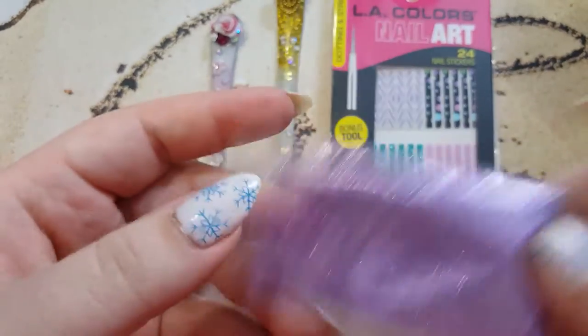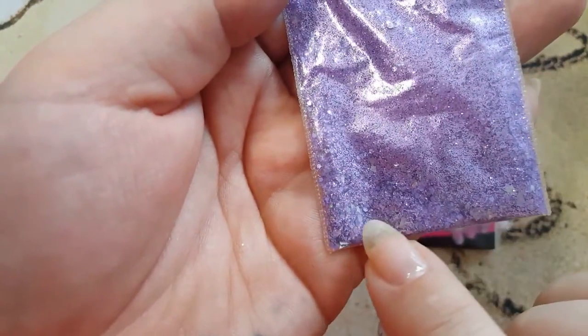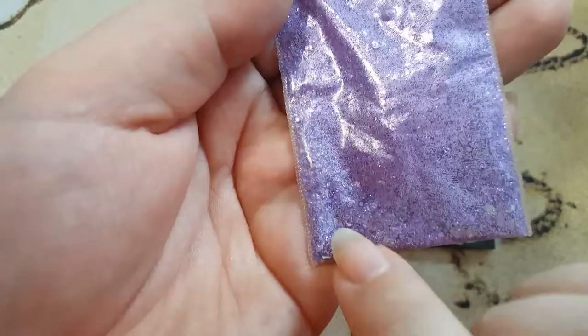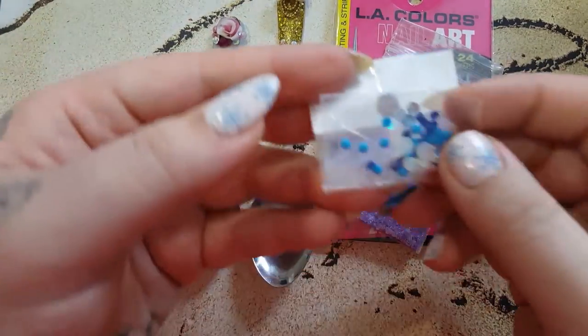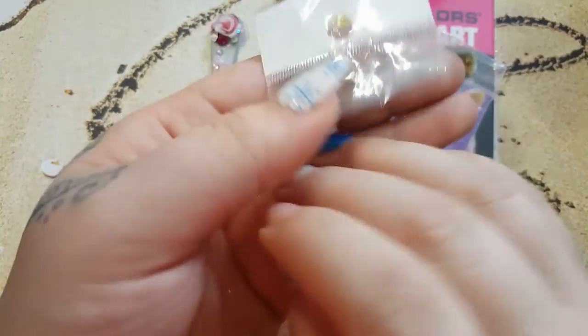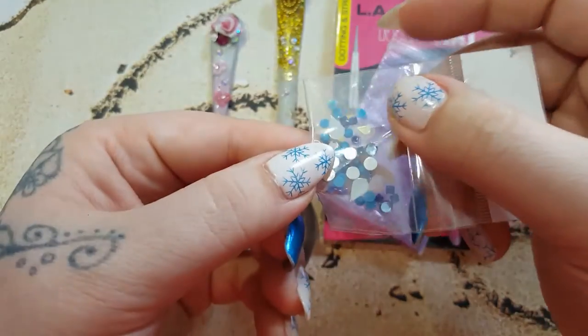Oh, this is a mix — I thought it was just purple glitter. I can't open it. There's a purple and silver in there. I don't know if you guys can see that. It's like shards of silver. It's very pretty. She also sent some blue nail art. Gems and stuff. Very, very cute.